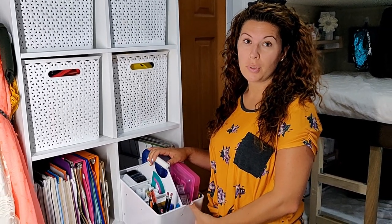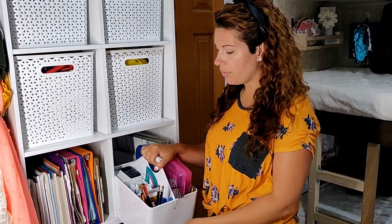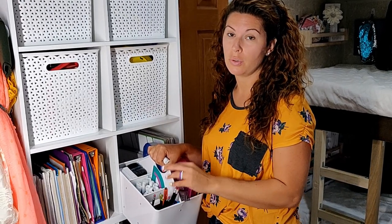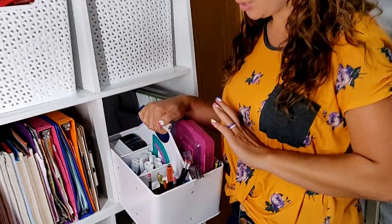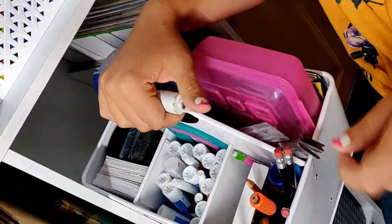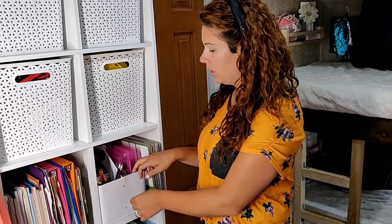The third thing I want to show you is a pencil caddy or silverware caddy — a lot of times people use it for picnics. We use it for our everyday school supplies that the kids get into on a regular basis: pencils, dry erase markers, index cards, scissors, stickers, rulers. This makes it really nice — they can just grab the caddy, set it in their work area, slide it out to see and grab what they need, then slide it back in. And again, this doesn't have to move on moving day.